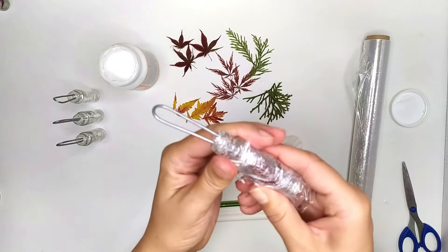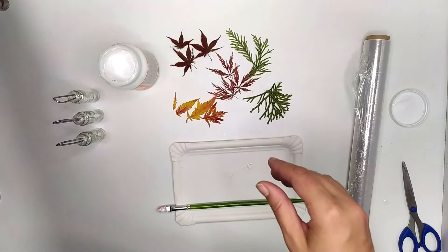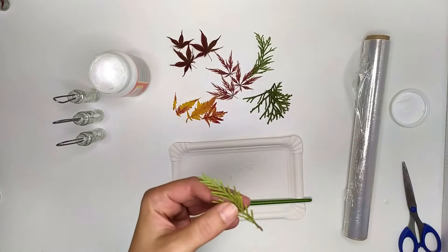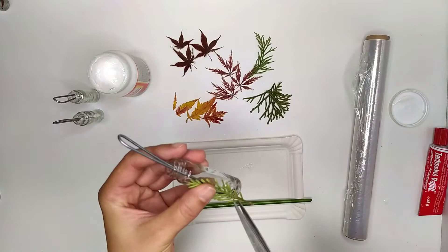Okay, it's done. Let's do the next one. This leaf is very thin, so I won't use the mud patch — rather, a clear adhesive glue. I just cut a bit of it so it fits on the bottle.